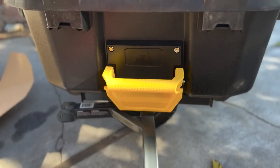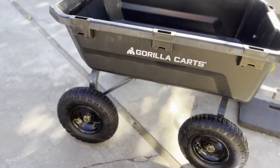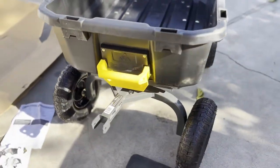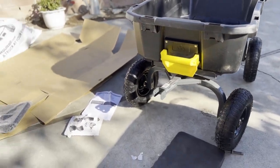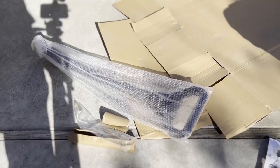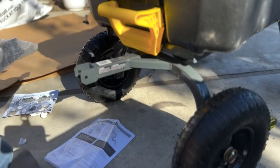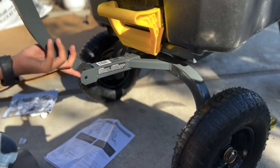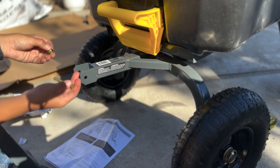Now you just need to put the last piece on, which is your handle — that goes on easily with this last screw. The only thing I don't like about this is that your handle drops very fast onto the ground if you let it go and don't prop it up. So when you're dumping or filling it up, it'll just fall to the ground, and I fear that it might damage it — but we'll see what happens.